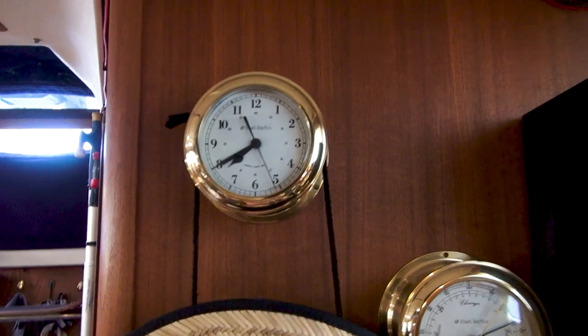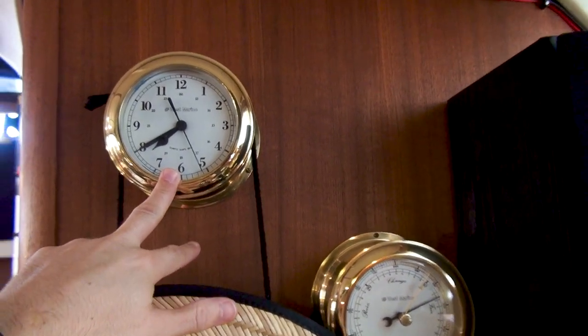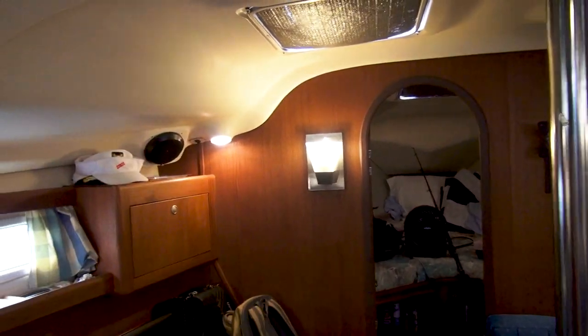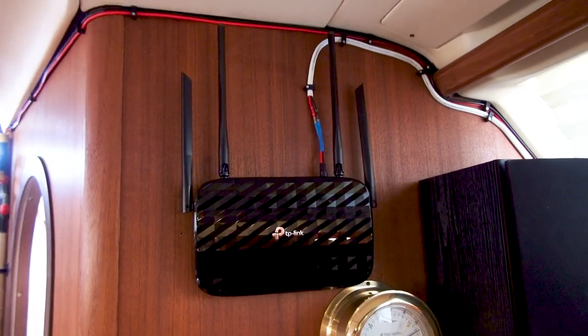My plan is to mount it here and take down this clock — one, because I don't like the location of it, and two, it doesn't work. If I'm able to fix it, my plan is to relocate it somewhere over here so you can see it throughout the boat rather than only when you're close to the nav station. So there we have it — you can see that it is powered on, the power light is flashing.